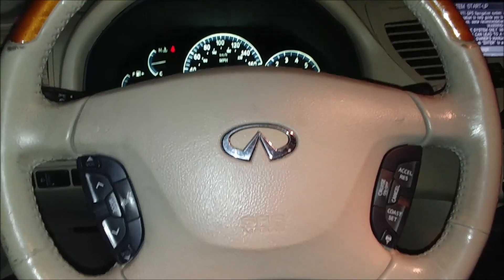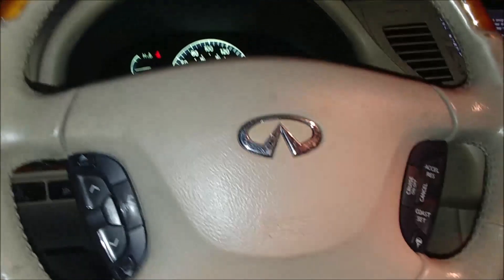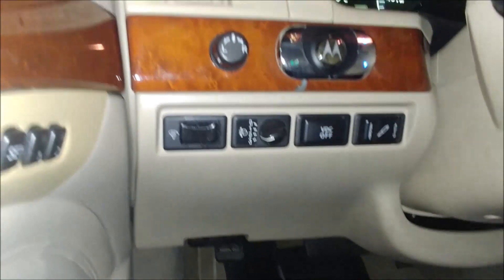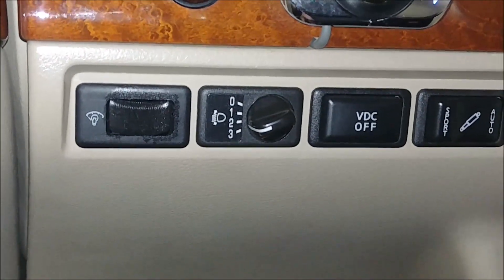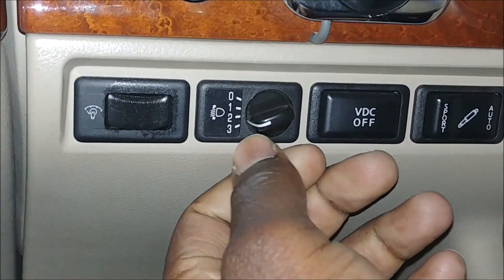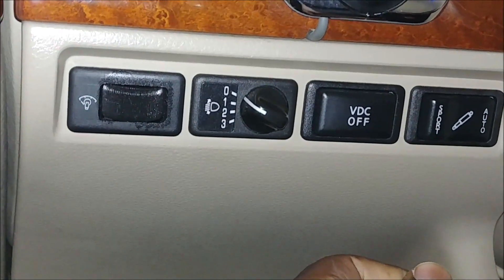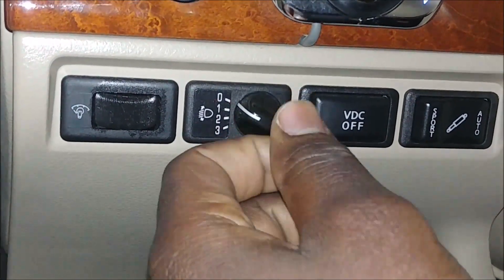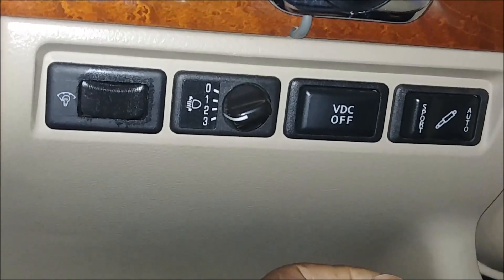This is an Infiniti Q45 and I wanted to show a feature which is the headlight adjustment knob or switch. It's got 4 settings: 3, 2, 1, and 0. So what exactly does this do? What happens when it's at 0? What happens when it's at 3? Let's talk about the two extremes.